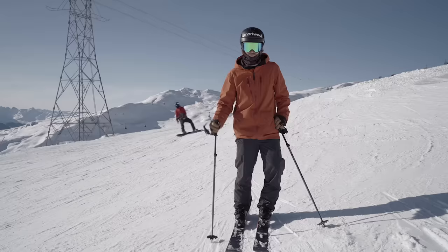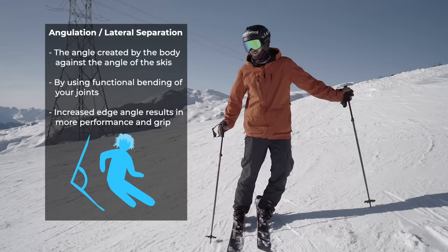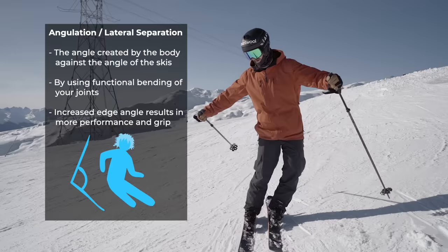Then there's another tricky one called angulation — you put the skis more on edge by angling the lower half of the body from the upper half, also called lateral separation sometimes. And if you just use angulation alone this is all that's going to happen, but if you combine the two you can engage the edges much more aggressively.